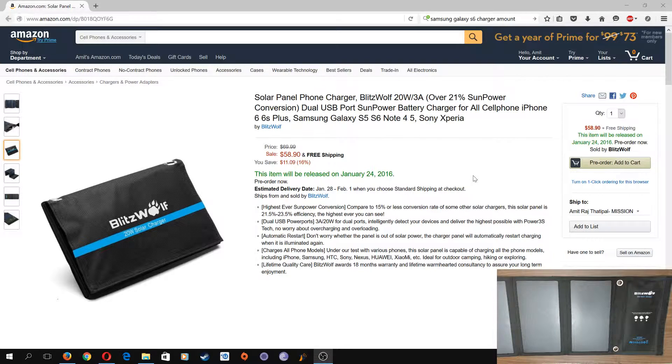I'm going to use this for a while both indoors and outside under the sun, see what the capabilities are, and then make a review video. If you like my video, please subscribe and like — thank you!